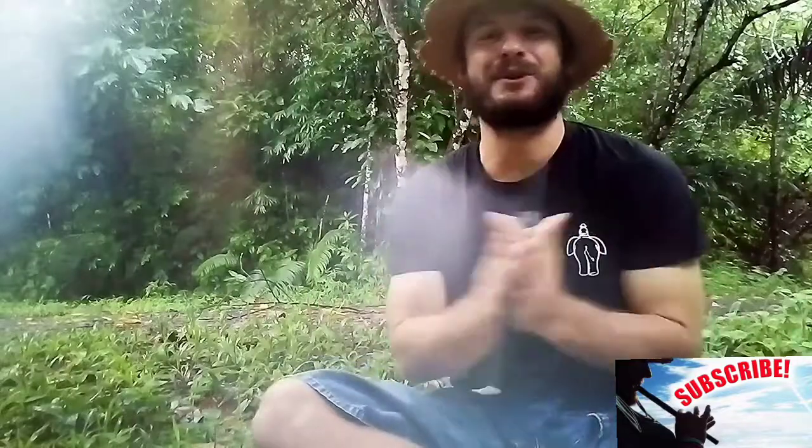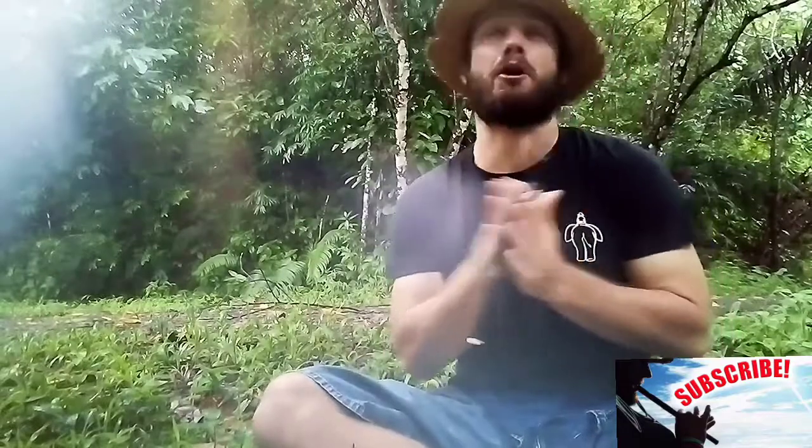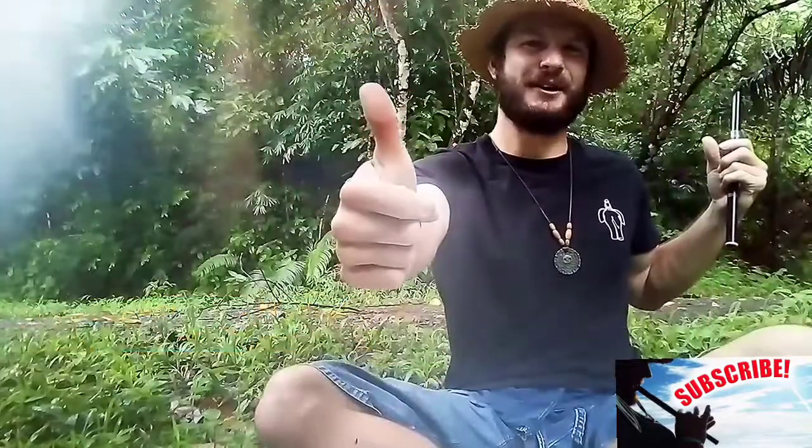What's up everyone? Today I'm going to teach you a tune from the anime One Piece called Binks Sake. Yohohoho! Yohohoho! Place your fingers where the shaded holes are and play along with me. Let's do it!